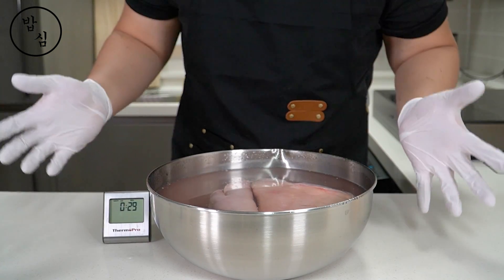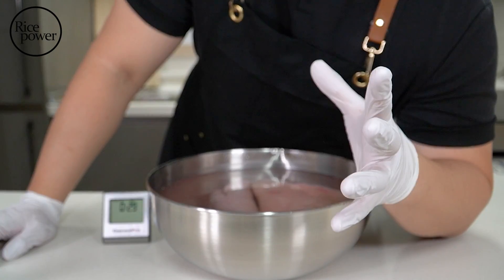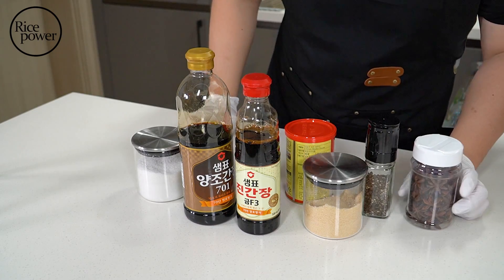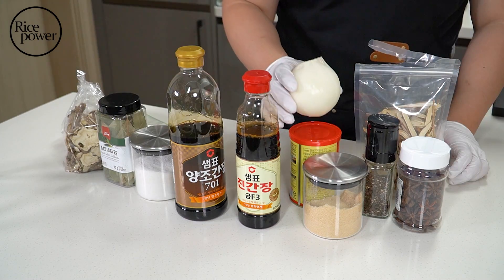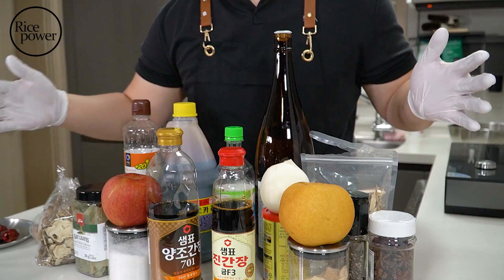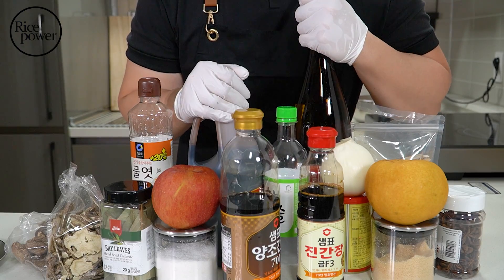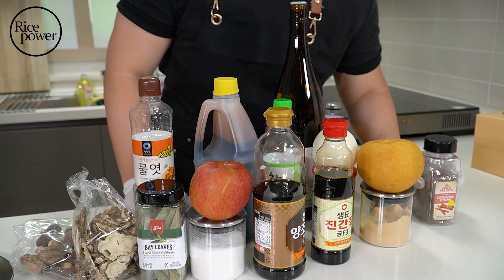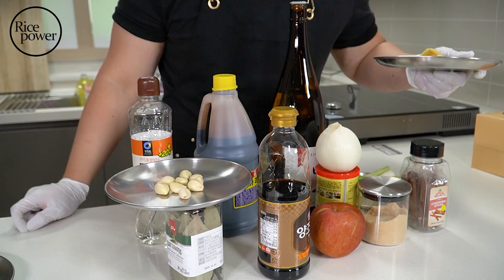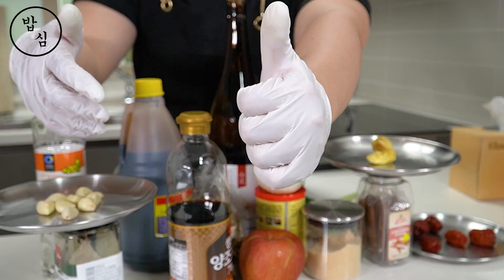In Korea, there are roughly 4 types of jokbal. I don't know what kind of jokbal subscribers enjoy, so I prepared my favorite style. I need 10 kinds of ingredients — too many, right? And some ingredients are difficult to buy in other countries, so I slightly changed and added ingredients that are available not only in the US but also in other countries. I think if ingredients are hard to find, it would be meaningless to share the recipe with subscribers.